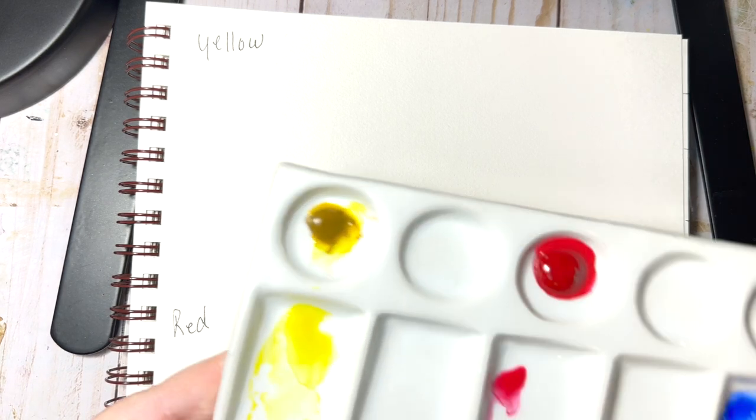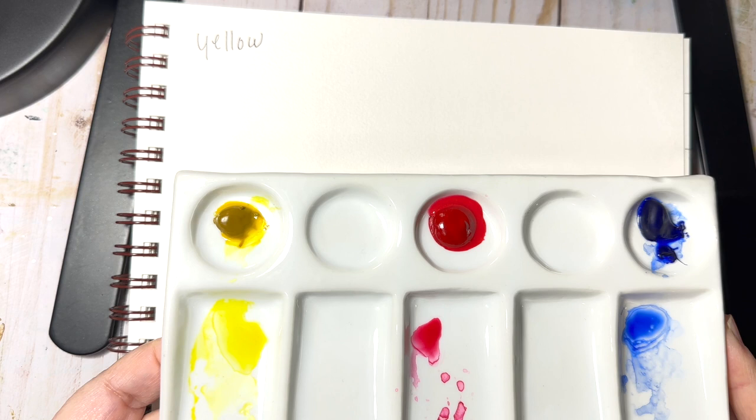Hey everybody, welcome back. We're going to do a little color mixing, and this is a very beginner color mixing. I am going to start out with three primary colors: yellow, red, and blue.